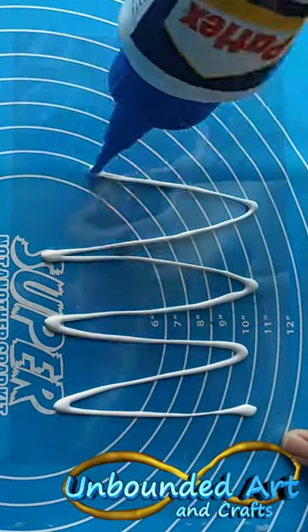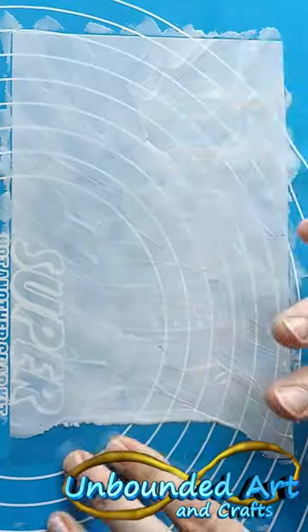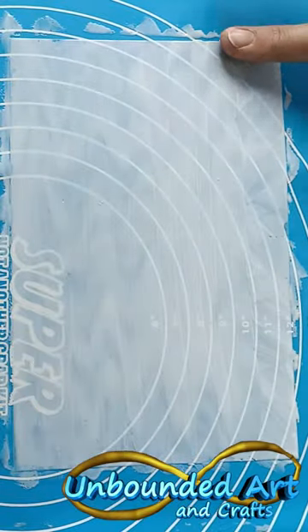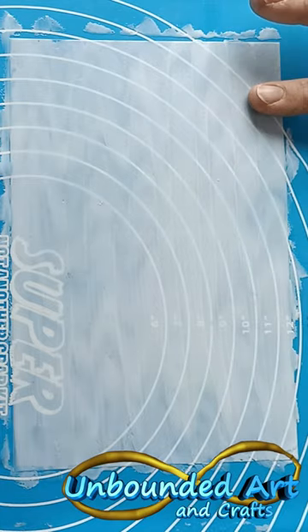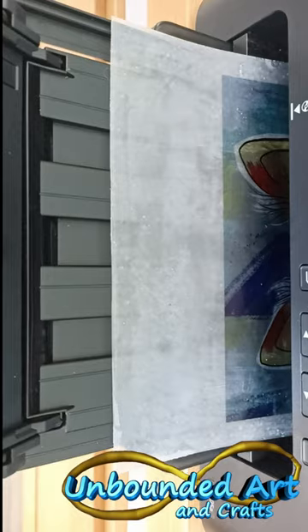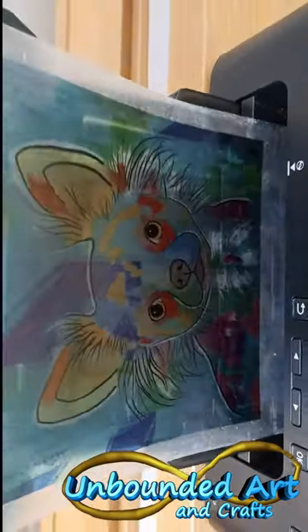Here you can see me adding some glue to the acetate. For the best result, you need to add quite a lot of glue and spread it as evenly as you can — I'm just using my finger. It needs to dry for at least 24 hours, otherwise it's going to make a really big mess in your printer. When choosing your print settings, choose the setting for glossy photo paper and set the quality on high.